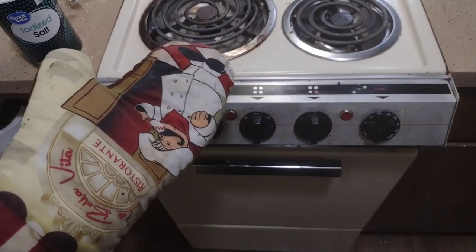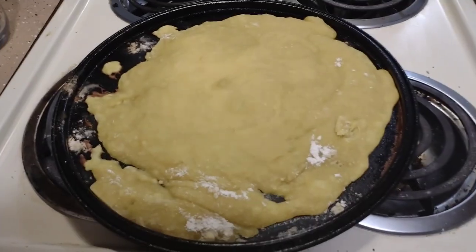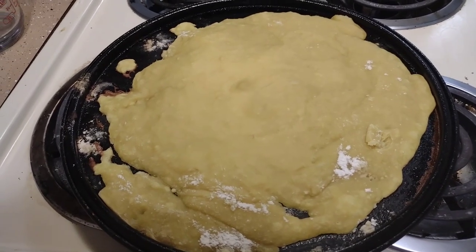All right, now go ahead and open up your oven. Oh yeah, baby. Look at that bad boy. Now, look at that. So to make donut holes, go ahead and just roll it up into a ball and then put it into a bowl.